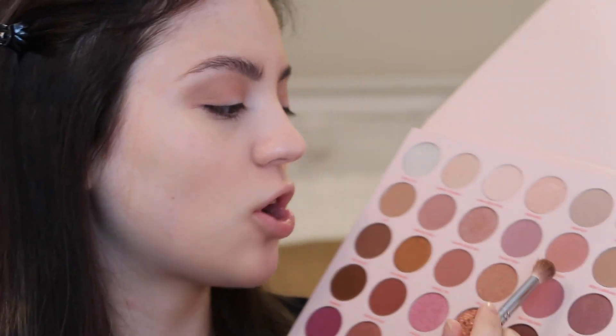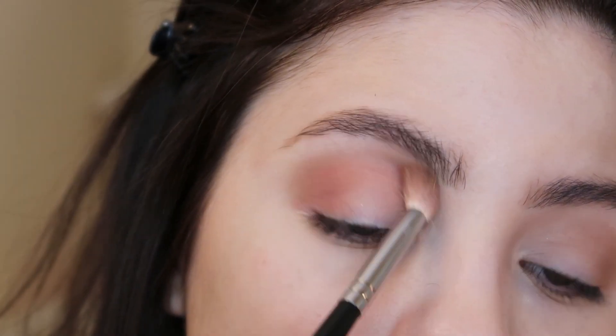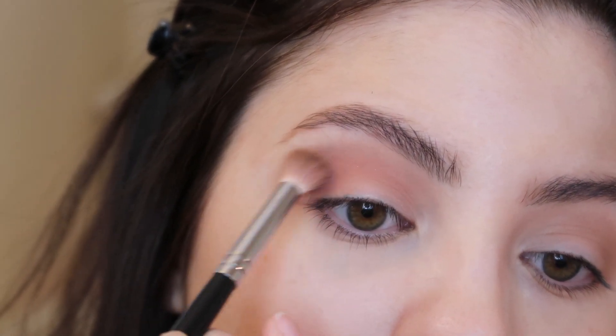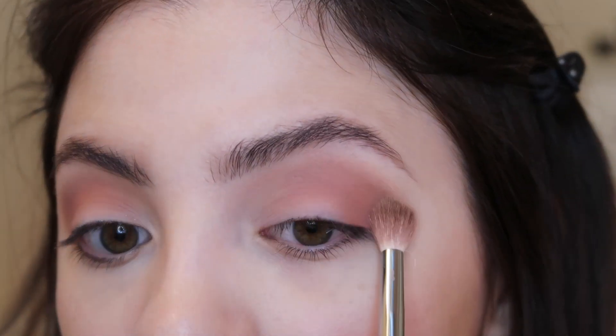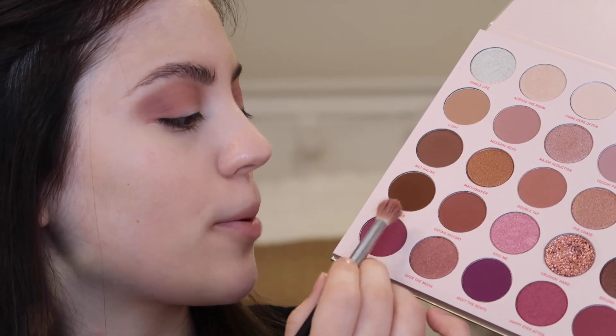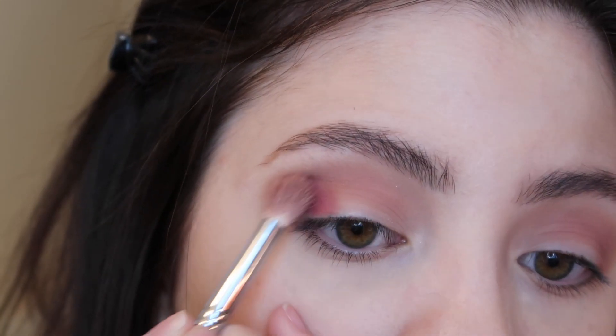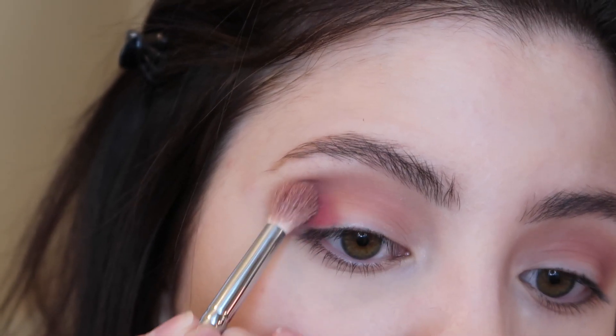Now to add more pinks into this eye look, I'm going into the shade Talk Feelings and I'm using another Morphe M441 brush. I'm just going to place that right over top of the shades we just applied to the lids. Now I'm adding the shade Love Story, which is a deeper pink-purple shade, and I'm going to place that right over top to deepen up this look even more.